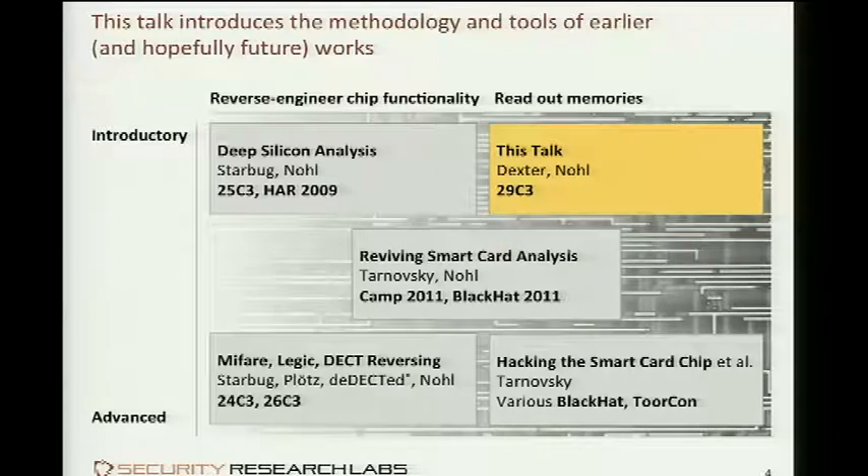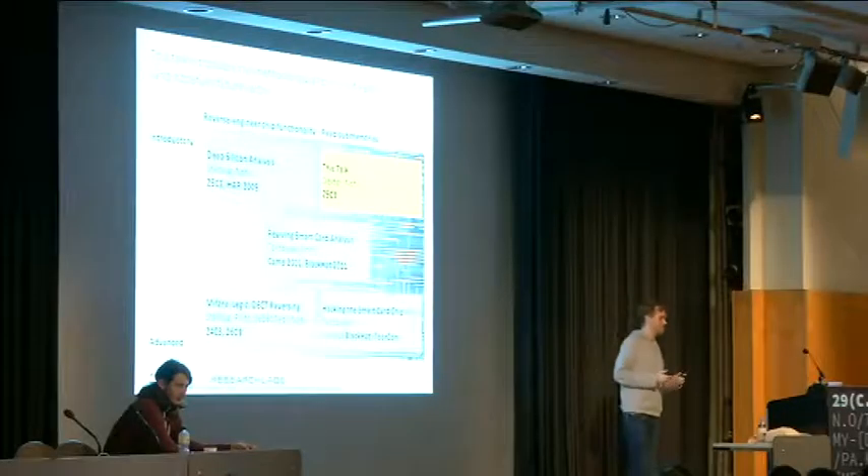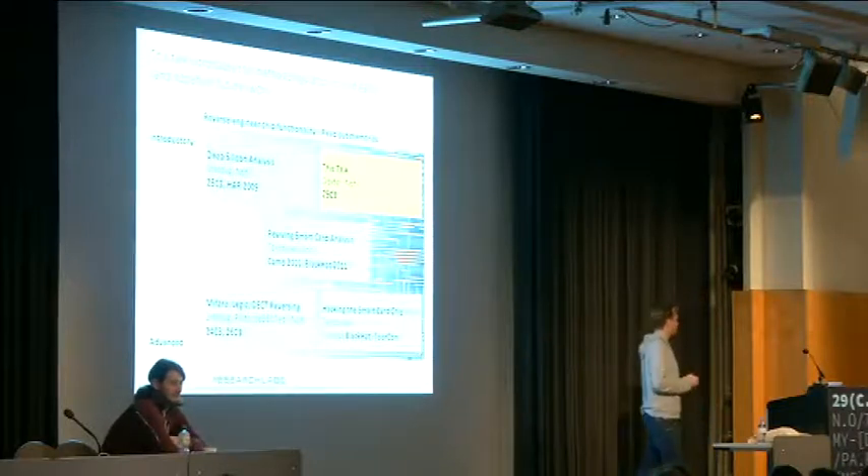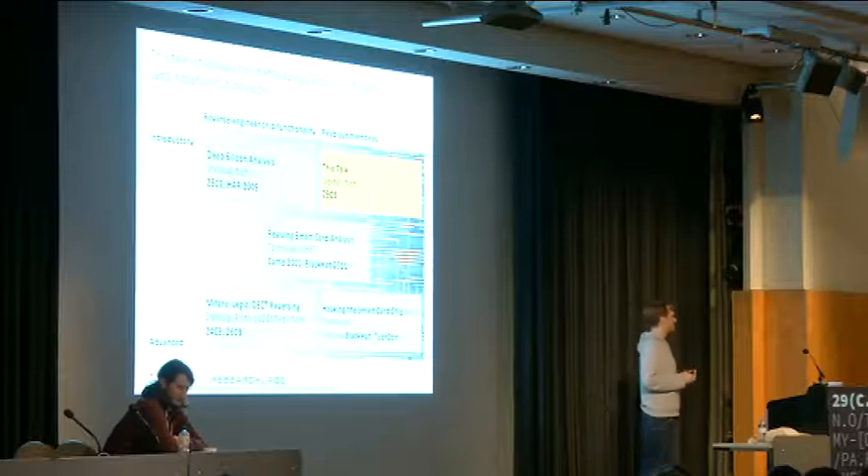This is an introductory talk complementary to another line of research presented at a bunch of congresses. Those were focused on extracting functionality from a chip — basically the equivalent to static software analysis — where you take a chip, take it apart, look at its different parts, reason about how these parts interact, and then derive, for instance, a secret cryptographic cipher. That's the line of research that Starbuck was fundamentally pushing, building on a tool set by Nitram, the D-Gate software.